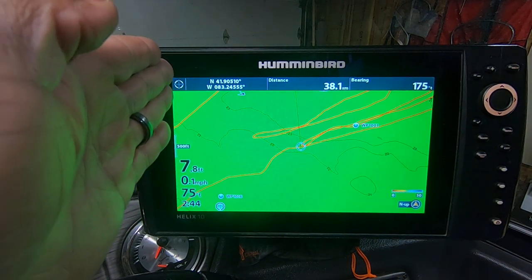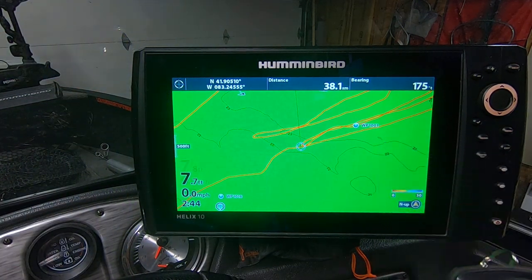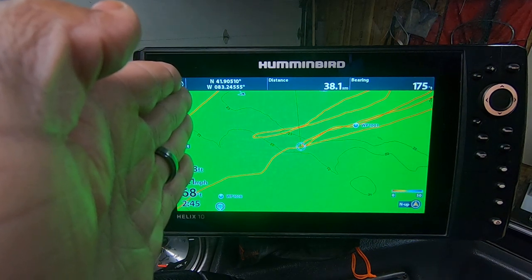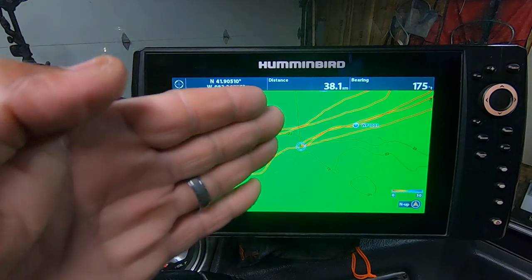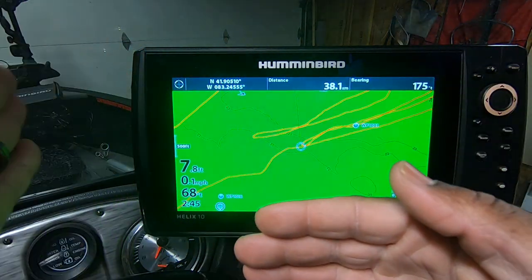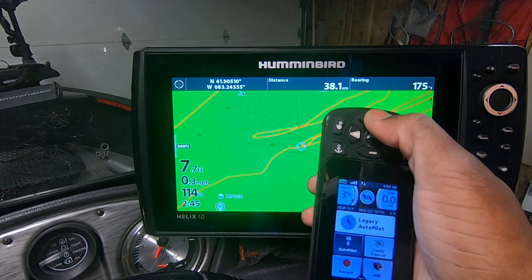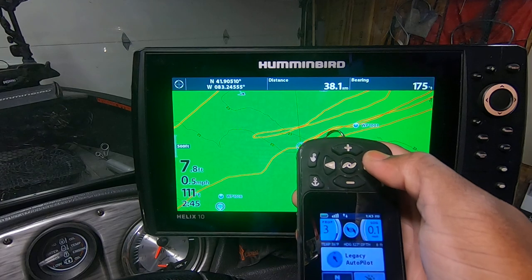The bow of the boat will still be going forward. Legacy mode will actually compensate for the wind — if you're going straight and the wind starts to blow from the right, the head of the trolling motor will keep turning right so it won't push you to the left. It'll keep compensating and you'll go in a straight line. All you have to do is adjust prop speed faster or slower; you won't have to turn the head left or right because in legacy mode it'll turn for you.